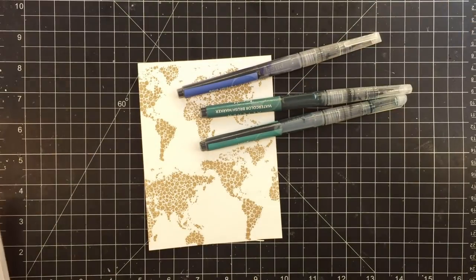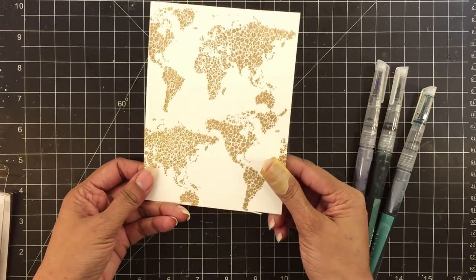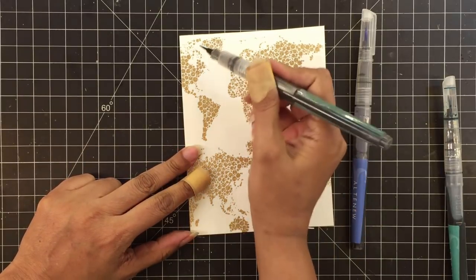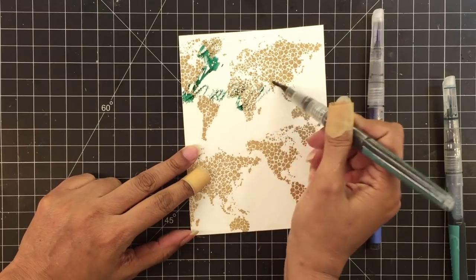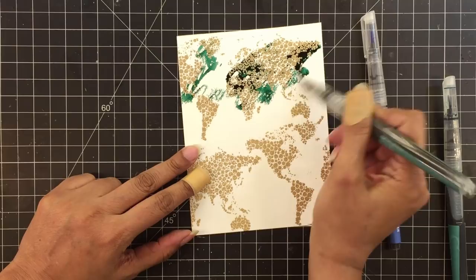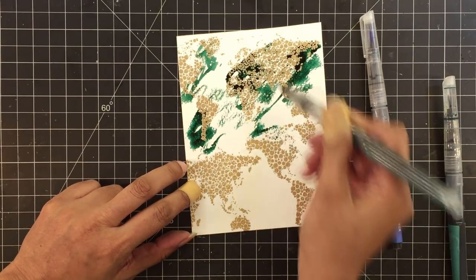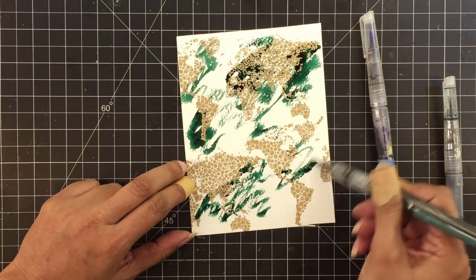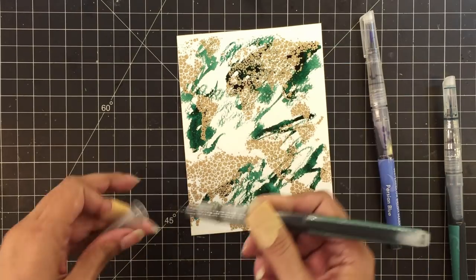For my first card, I'll be using Lagoon, Emerald, and Persian Blue. I have already stamped several panels of watercolor cardstock with the stamp from the world map stamp set. For this panel, I used the antique gold embossing powder to heat emboss the pattern. I did a bit of repetitive stamping to make a background pattern of the world map image, and this is a gorgeous gold — it looks really pretty in person.